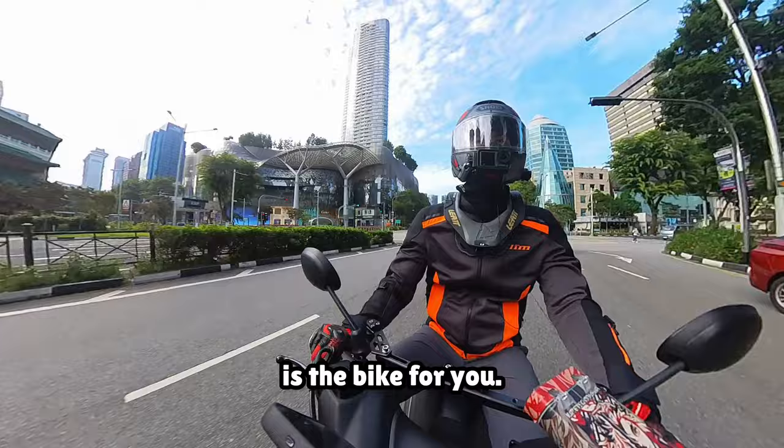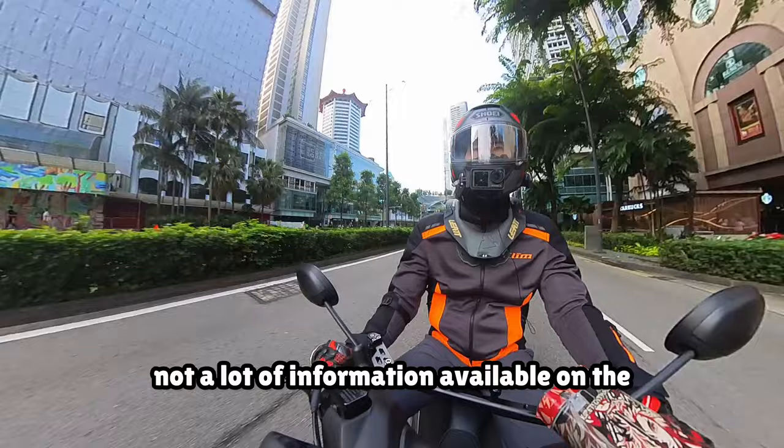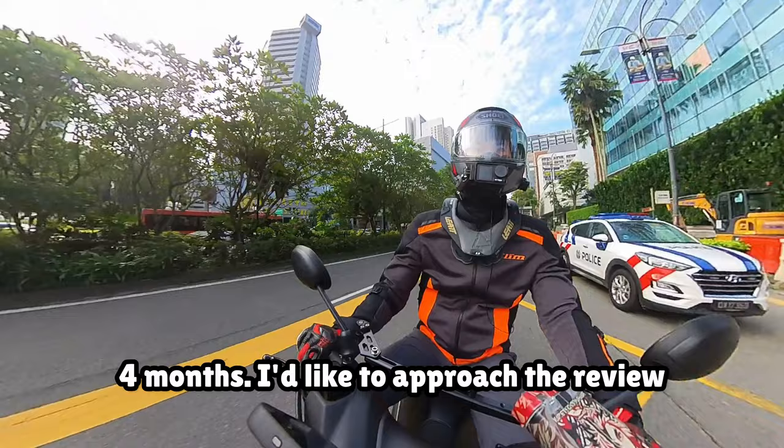However, I realised as I've been doing my research on this unique three-wheeled bike that there have not been many reviews on the 155cc variant of the Tri-City, and not a lot of information available on the intricacies of everyday usage of this bike. So I hope that I will be able to lift the veil on this unique and interesting bike that I have been using almost daily for the past 4 months.